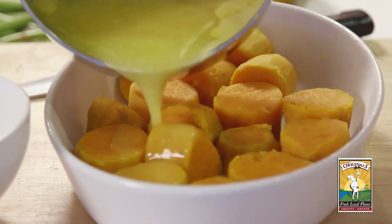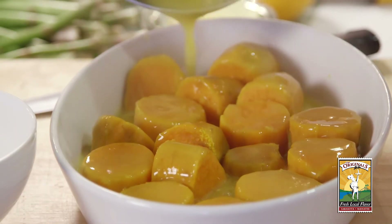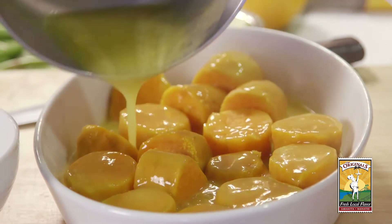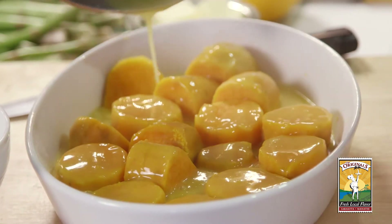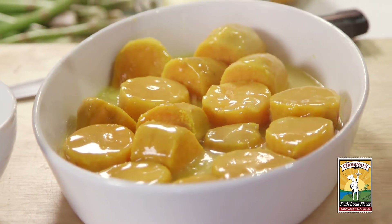We're just going to pour this right over the sweet potatoes, making sure that they're all covered. One thing that's really important is that your dish is deep enough because you don't want it boiling over in your oven — it'll make a mess.